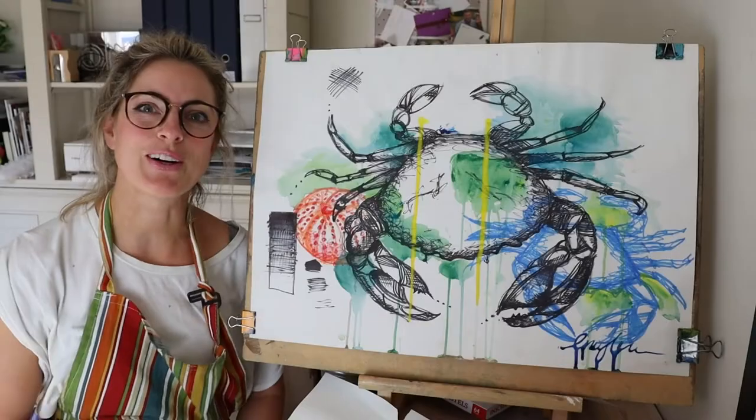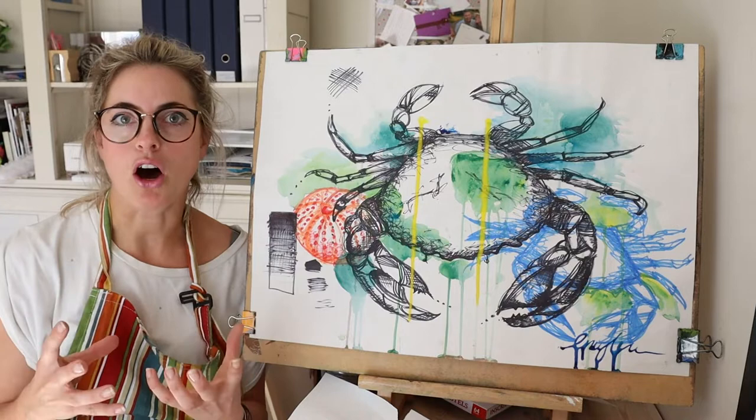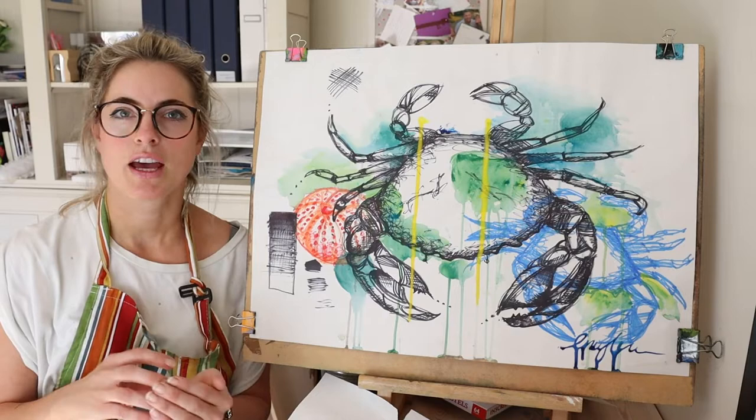Hi everyone, Emmylou here. I want to show you what a fine art online class looks like — a teenage one. We normally take a piece of art done by a certain artist and we look at the influences and techniques that they've used, and we create our own piece around that.